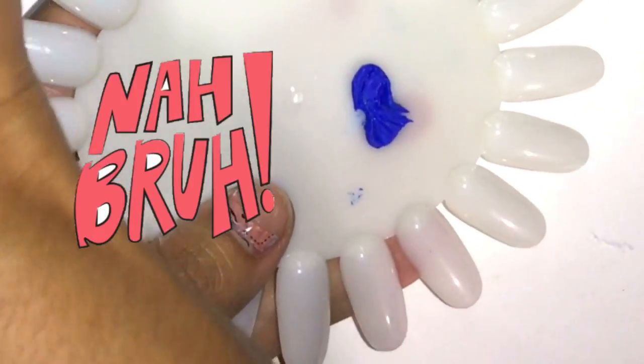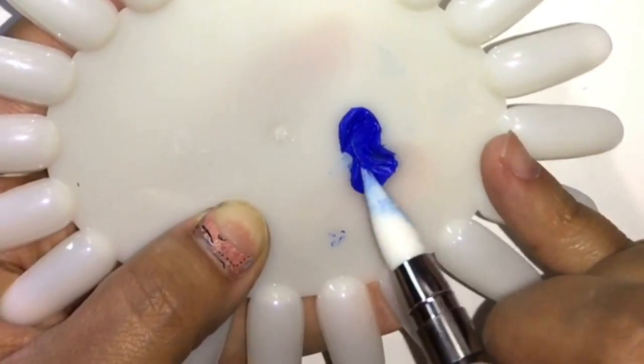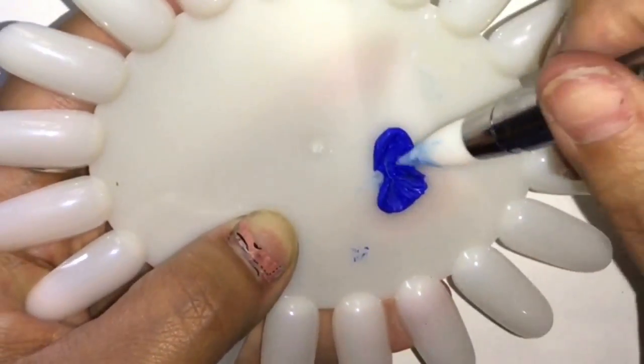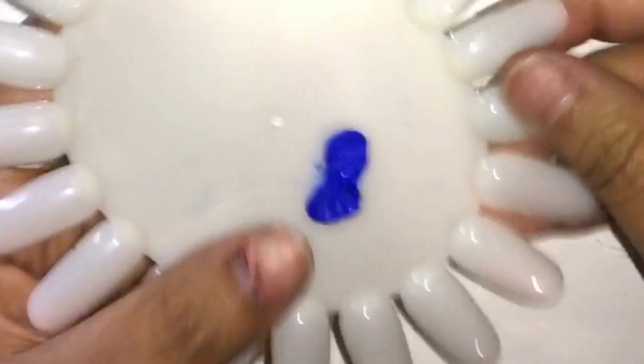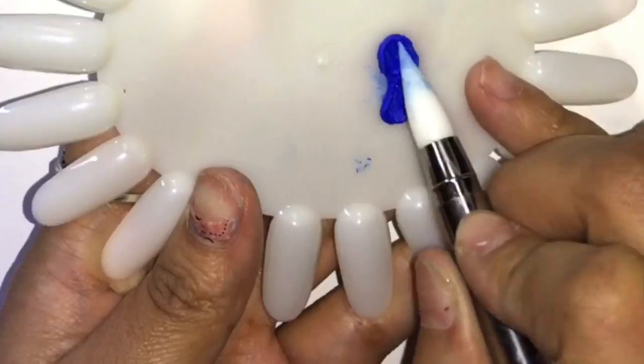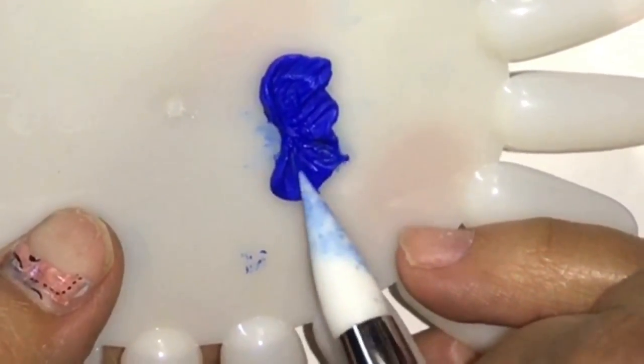The pigment from the gel started coming out as I worked, which I kind of figured would happen. It wasn't a bad problem — you just keep wiping your brush or whatever tool you use and it'll be alright. I really liked the way it turned out in this part.